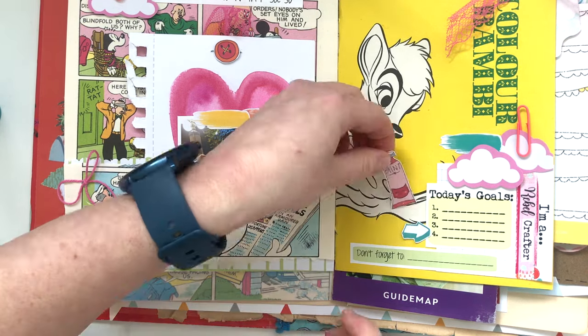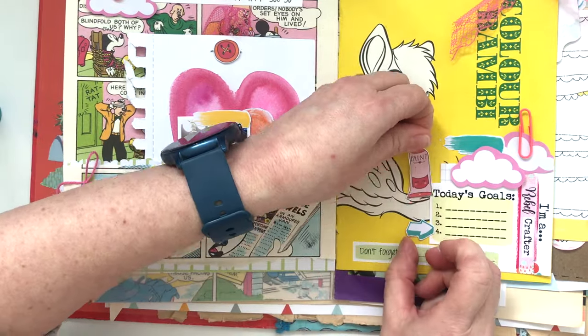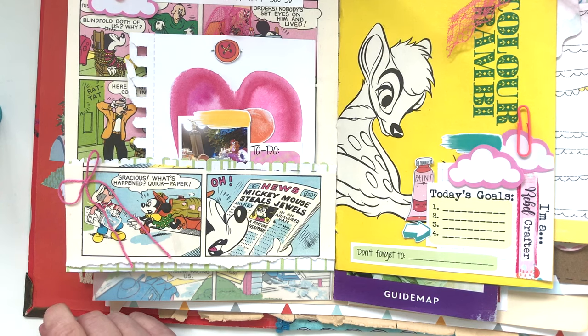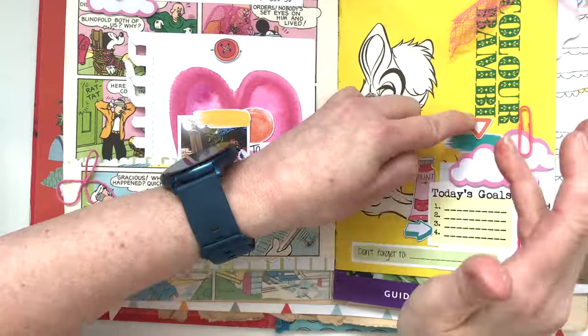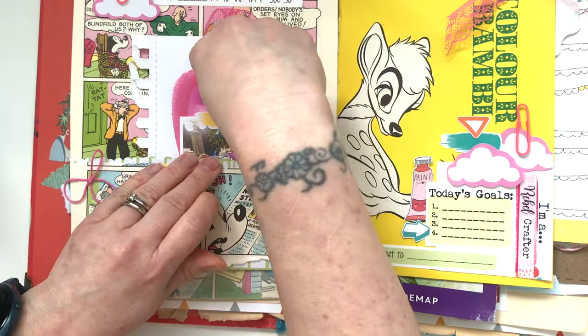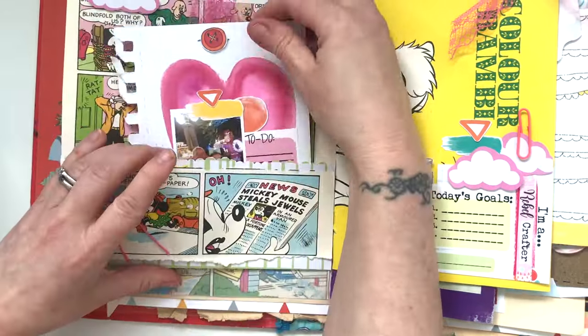My friend Jo is fun and vibrant. She deserves a colourful page because she's a colourful and fun person - so it just had to be fun with Jo. I'm just layering up all the bits and pieces now. I've got some die cuts from the kit and as you can see this page is coming together very very easily and it's very fun.